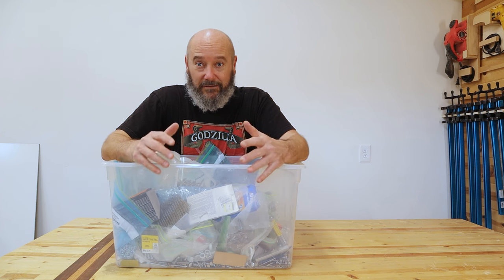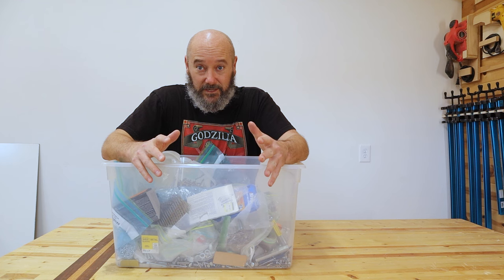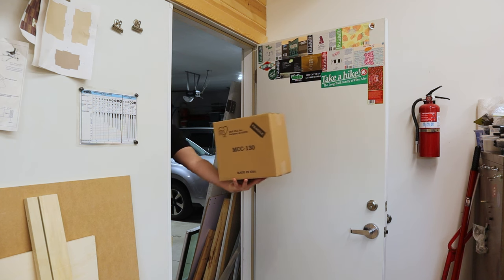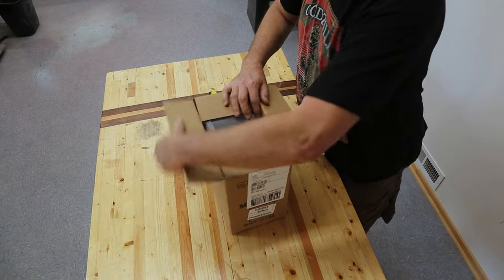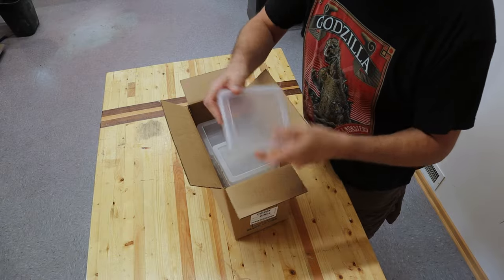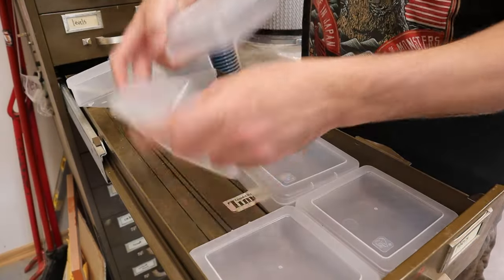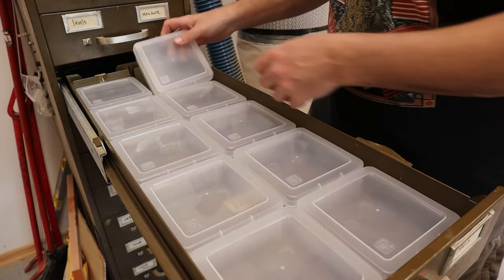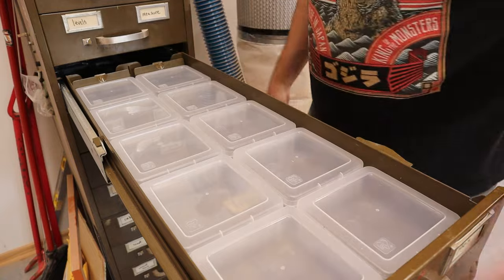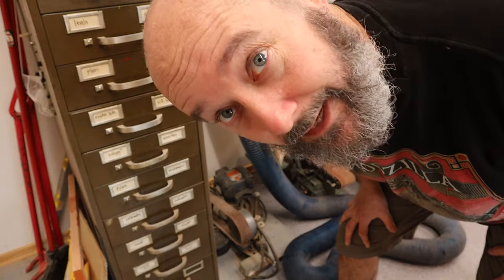I looked online, found something that should fit, ordered it, and I'm just waiting on it to get here. Looking good. Like a mitten.